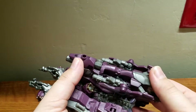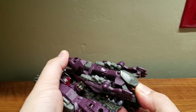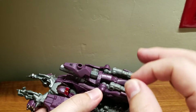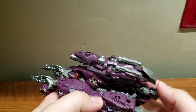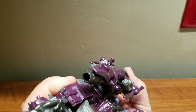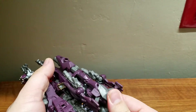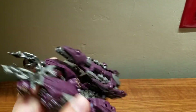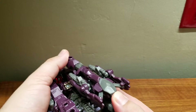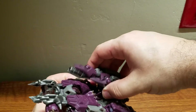Starting the transformation: close this up by pushing this down and lifting that up. Since this is a Dark of the Moon figure, he has a Mech Tech weapon — when you push it down it reveals two extra barrels next to his main cannon. To lock it you push it all the way in. Since he's a voyager, you can lock the Mech Tech into its alternate fire position. Now on to transformation — first lift this up.